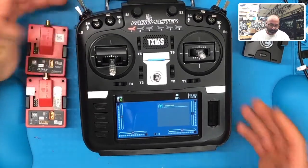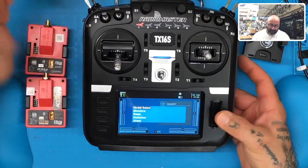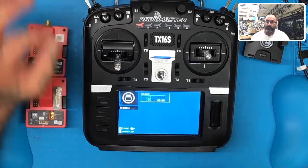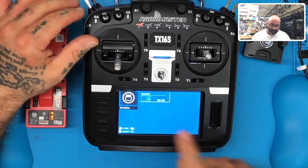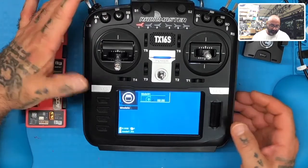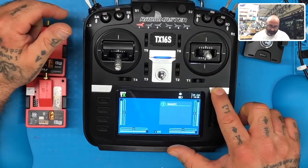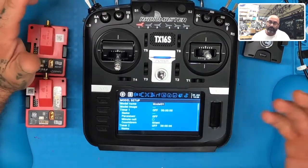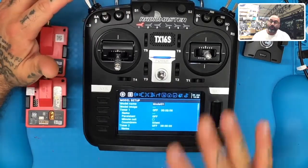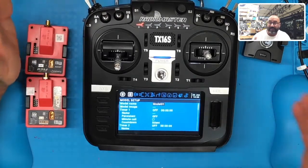So now what we're going to do is set up a model. Hold down the roller and go to Model Select. We have one model in this setup — that's all I want. Hit the return key, then hold down the model button and you'll see the setup screen. It's a little different from what FrSky would have done, but we're at the same spot. We're going to name this model 'FrSky Long Range' — so FrSky LR.